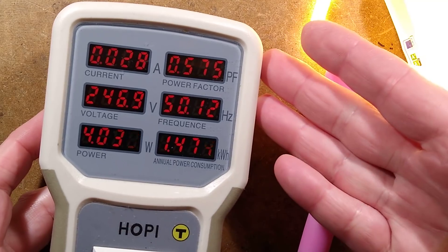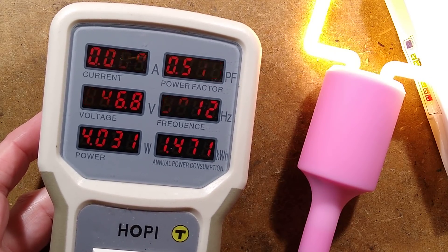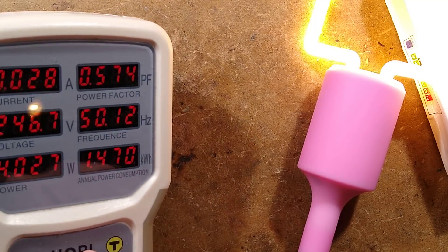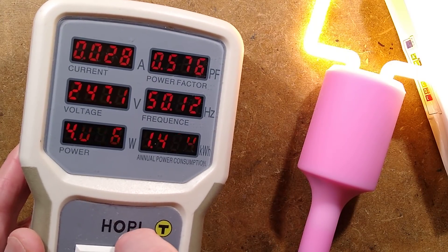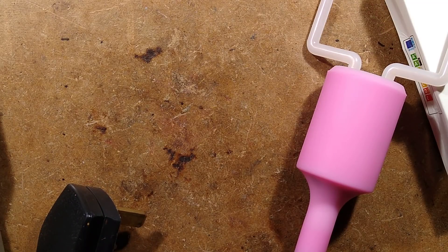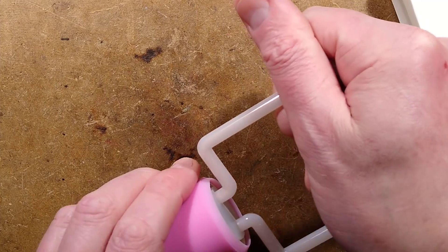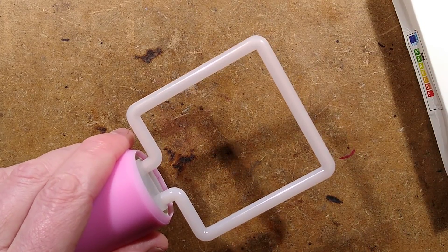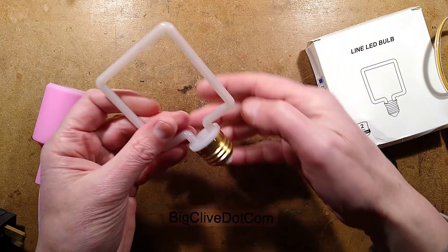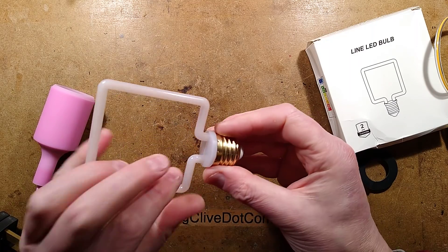Power factor is 0.57 — that's very typical for these; it's very simple circuitry. Well, I'm saying that — I've not seen the circuitry yet, but it could go one of a few ways. There are some clues. It doesn't get too hot. I left it running for a while and the power remained constant. After running it for a while, it felt warm to the touch but not hot. When I took it out I was expecting the base to be warm, but the base was cold.